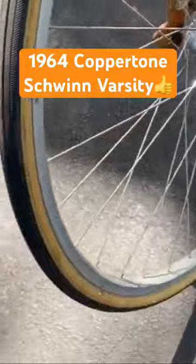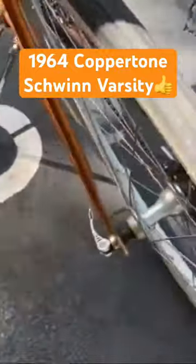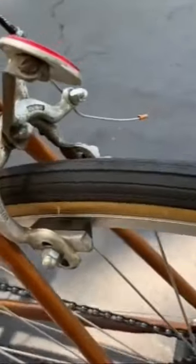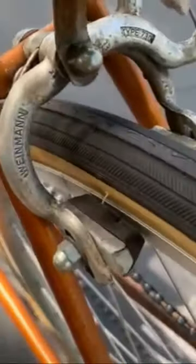These are aloe rims. It has some really nice gum walls on it, which I will keep. It's got the original winding brakes.